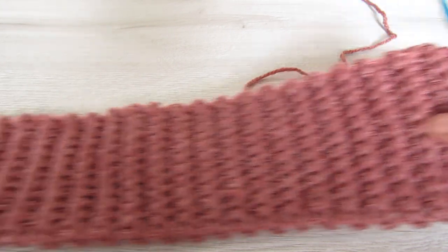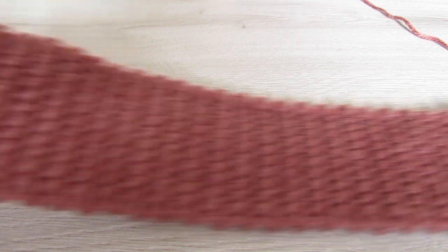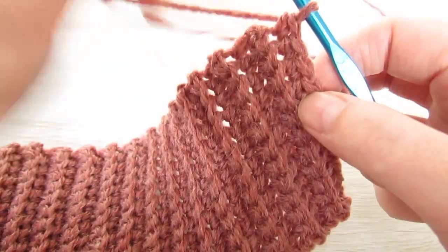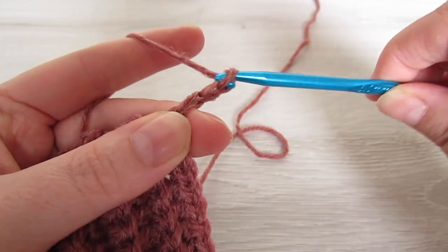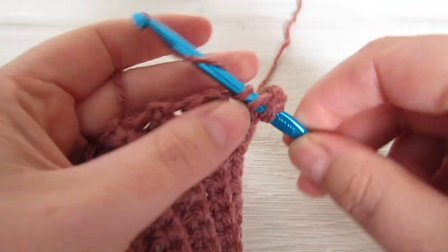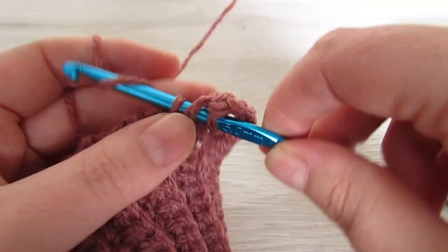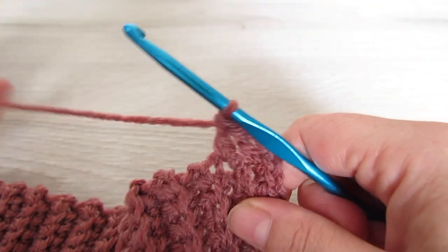Once you have 87 rows completed your piece should look like this. Now we're going to be working along the long edge all the way across here. We're going to begin by chaining 3 — this chain 3 counts as your first double crochet. Then you're going to make another 86 double crochets, so all together you have 87 double crochet.